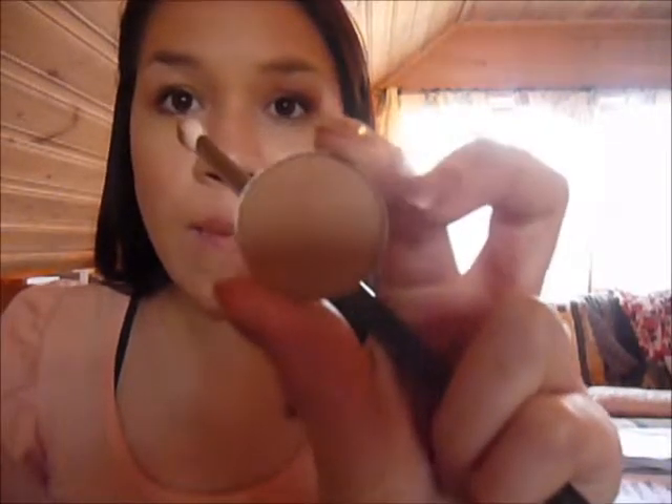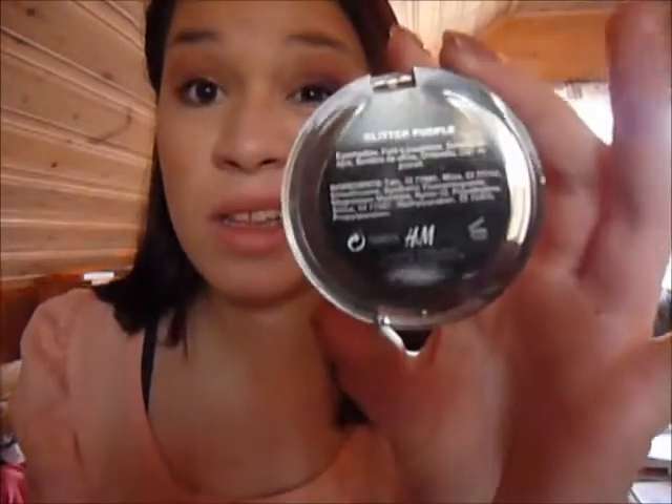Then I'm going to take this crease brush and I'm going to take Texture by MAC and put that in my crease. Now I'm just going to blend out the crease color. Then there's an eyeshadow by H&M called Glitter Purple — I actually don't like this color, but just on your lid it's okay, I guess.